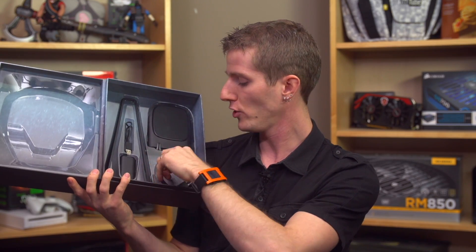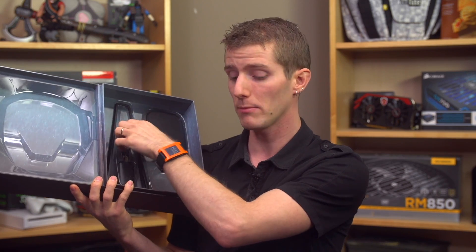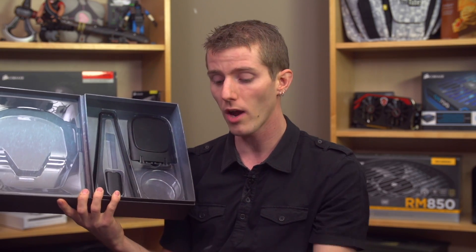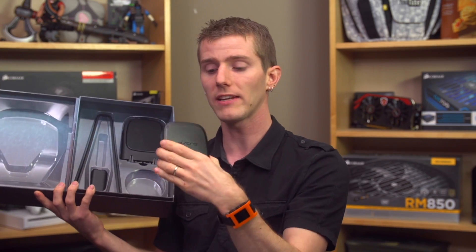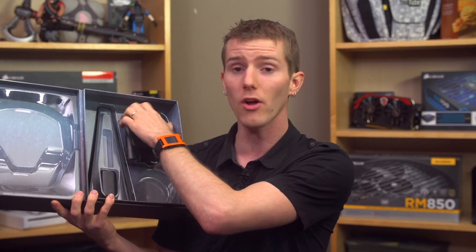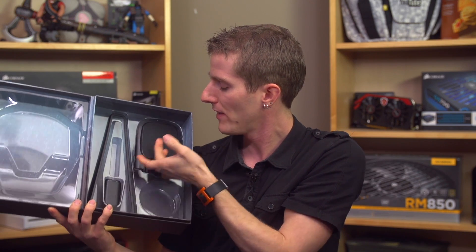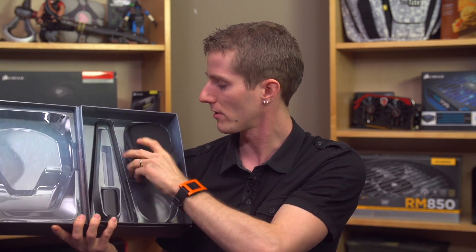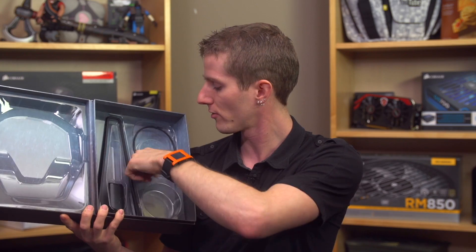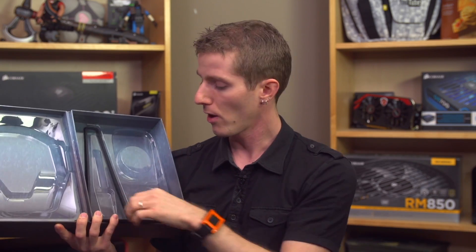Underneath that we find an Xbox chat cable, a USB charging cable, and another USB charging cable. This is cool because you can actually run one cable to the base station, and then it has a pass-through for charging, so the base station can actually sit on the included headphone stand and charge your headset from there. And of course there's also an optical audio cable.